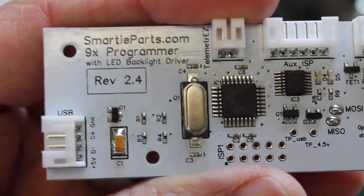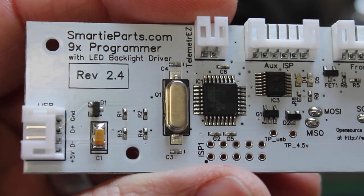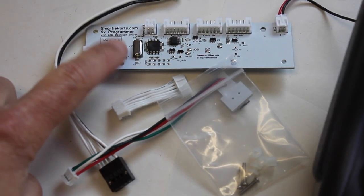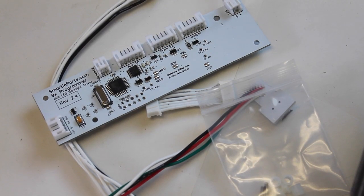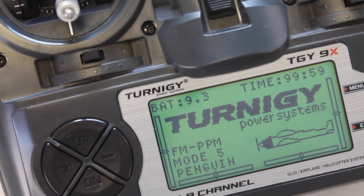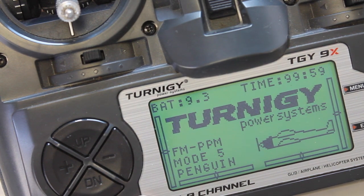This is the Smarty Parts Board Revision 2.4 and in this video I'm going to walk through installing this in a Turnigy 9X and loading the ER9X firmware. The Smarty Parts package comes with the board, a few different cables, nylon spacer and screws. The kit runs $36 at the time of this video. The board does come with the ability to power an LCD backlight but it's not included in the kit, and in my case I already have a backlight so I'm not going to do that.